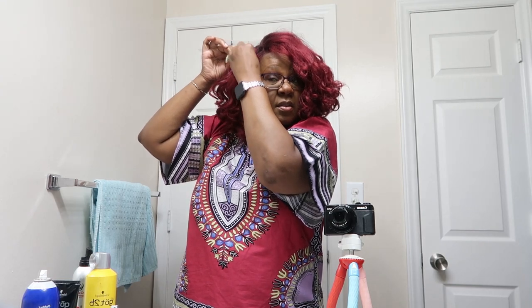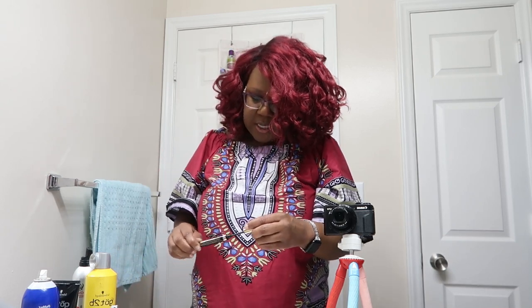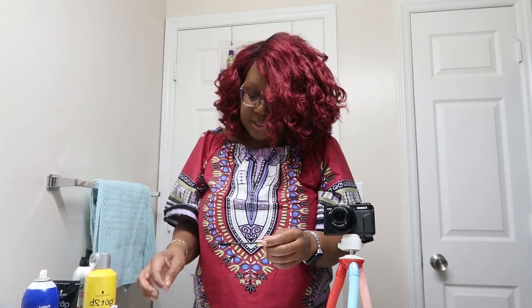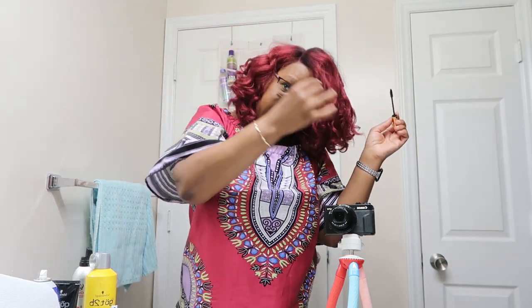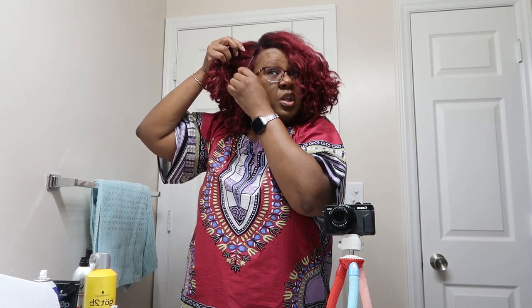This is Swiss lace. Now, I prefer synthetic wigs for a number of reasons. Yes, human hair wigs cost a lot more than synthetic ones, but I find it easier to finagle synthetic wigs. The hair stays — if I curl it, the style stays longer than human hair, because as soon as the humidity hits human hair and you've got curls, you know what's going to happen.